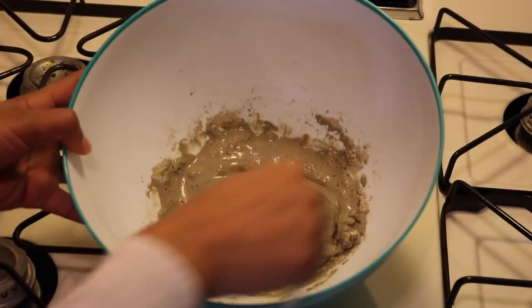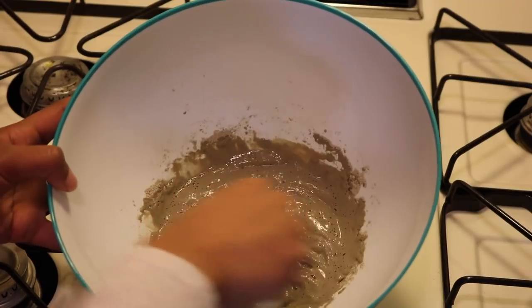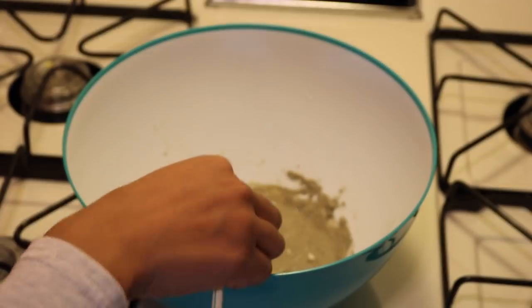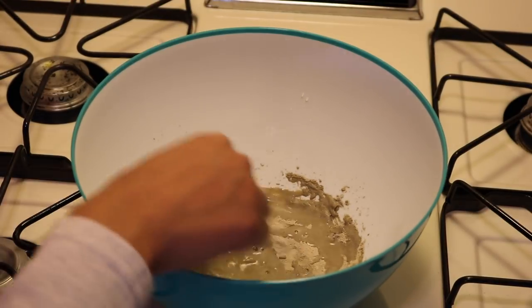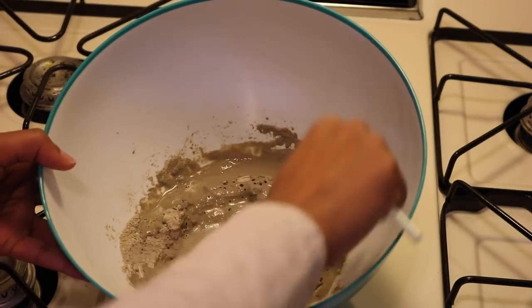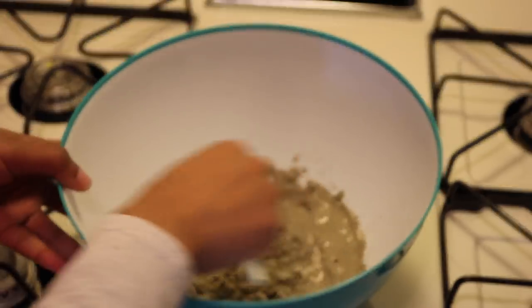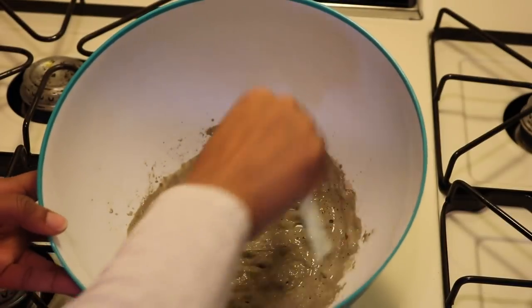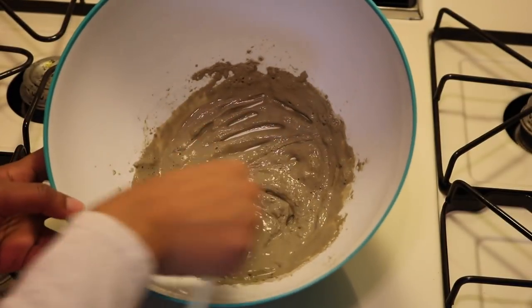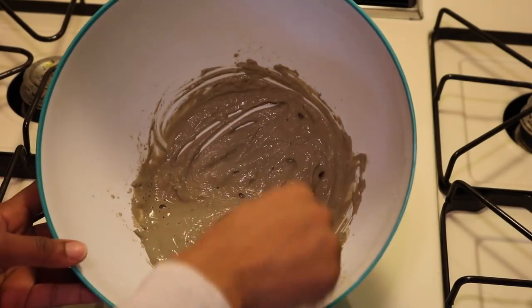I'm just stirring it up trying to get a good consistency. I didn't do any measurements, which I probably should have, and yes, I am stirring this with a plastic straw because I didn't have any plastic spoons or forks. You're basically not supposed to use a metal bowl or metal utensils — it's going to take away the effectiveness of the mask — so I used whatever I could get, and it did the job.